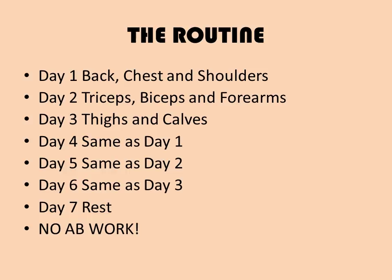Vince Gironda stresses that there is absolutely no ab work done during this routine because, according to Vince, it shocks the solar plexus and will slow down your gains. These are Vince's rules, not mine.